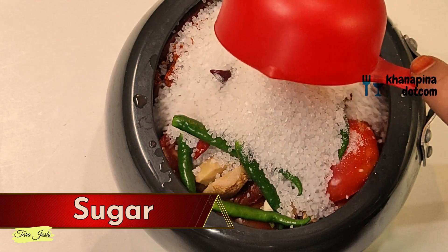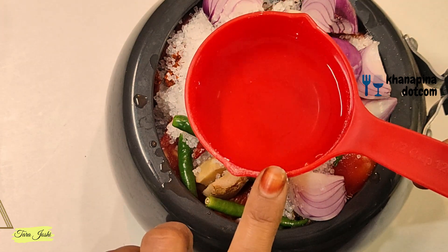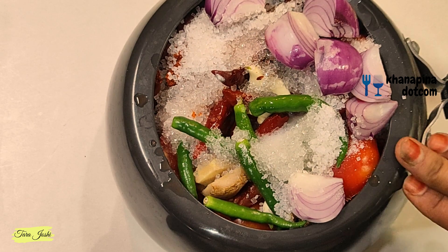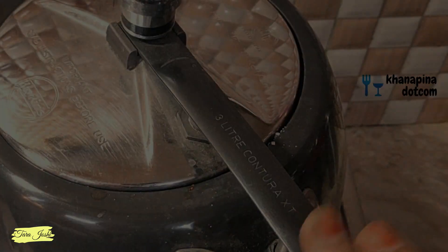Add 1 clove of pepper, 1 portion of sugar, and 1 large-sized piece. Now I have added the vinegar. We have to keep everything properly. I will put the cooker on the gas — the cooker is now on the gas.